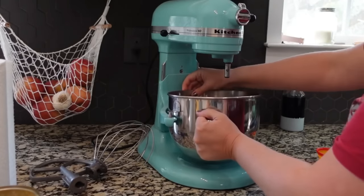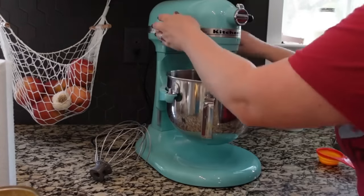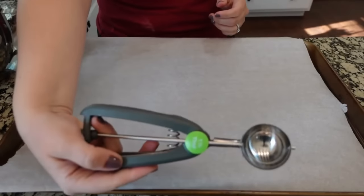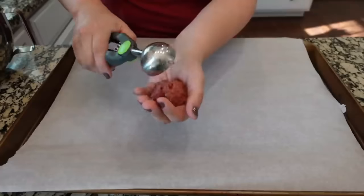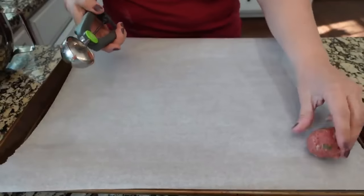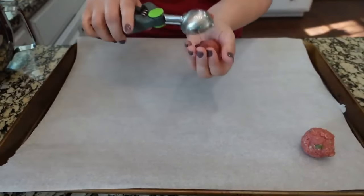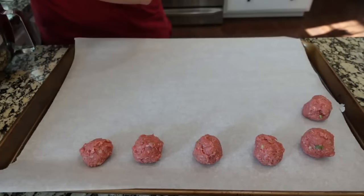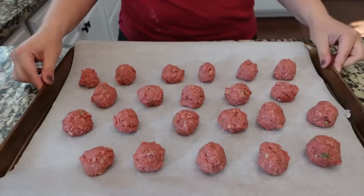I love my KitchenAid mixer for this — I'm going to attach the bowl and mix up these meatballs. Those are mixed up. I'm using my one-and-a-half tablespoon scoop to make them roughly the same size and setting them on a parchment-lined baking sheet. My oven is preheating to 500 degrees and these are going in for about 15 minutes.